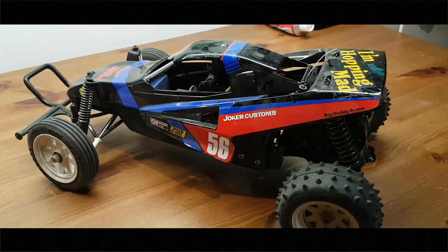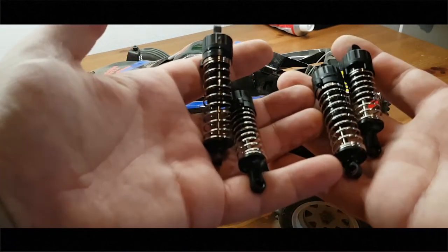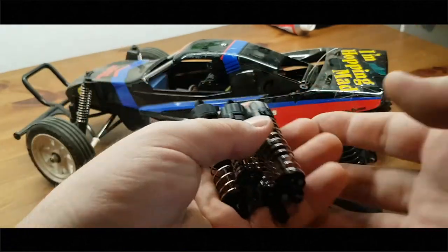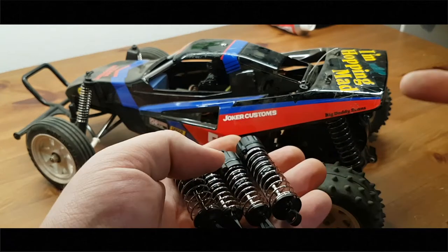So we're just upgrading the stock shocks. We'll install the hop-up shocks and see how they do in comparison to the stock ones. Give me a second, I'll install them and see you soon.